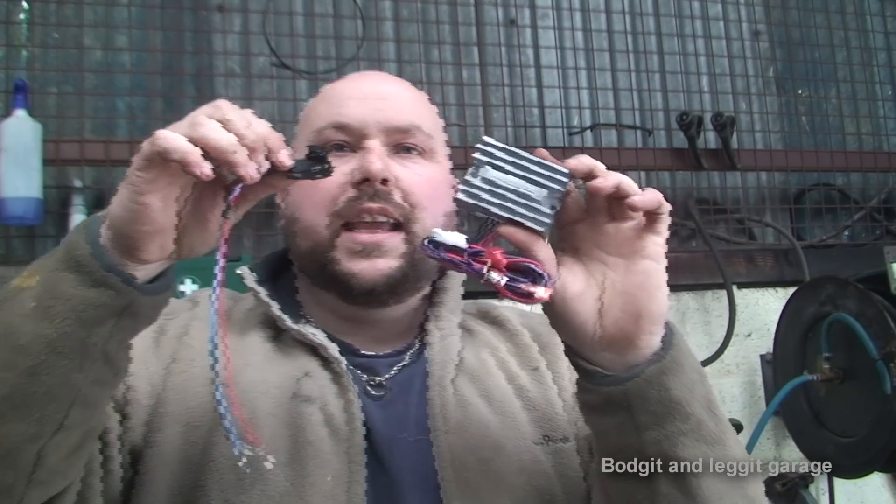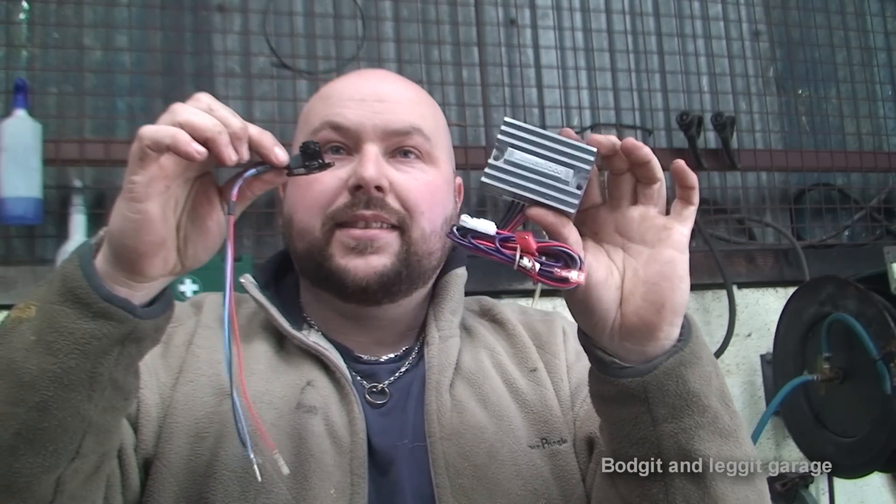Which is a big thing, because with points, maybe once every couple of weeks you're adjusting them, setting them, cleaning them, and everything — it's a nightmare. With this, once it's in, we're going to have no problems. These are really the actual brains of the operation that we're putting in.